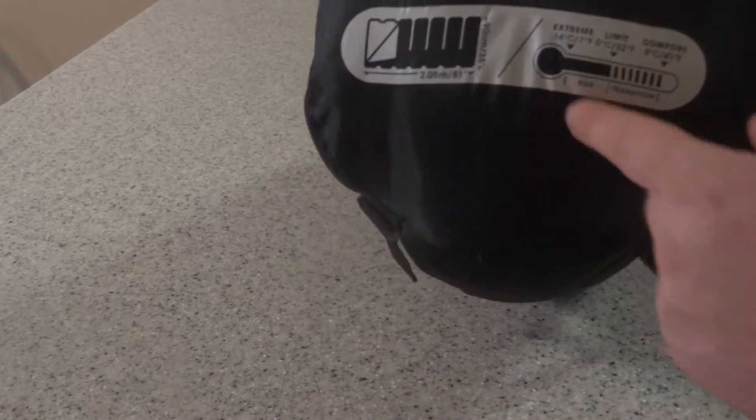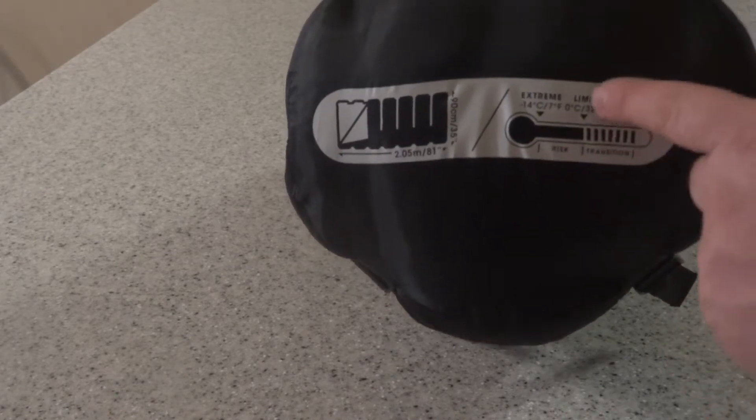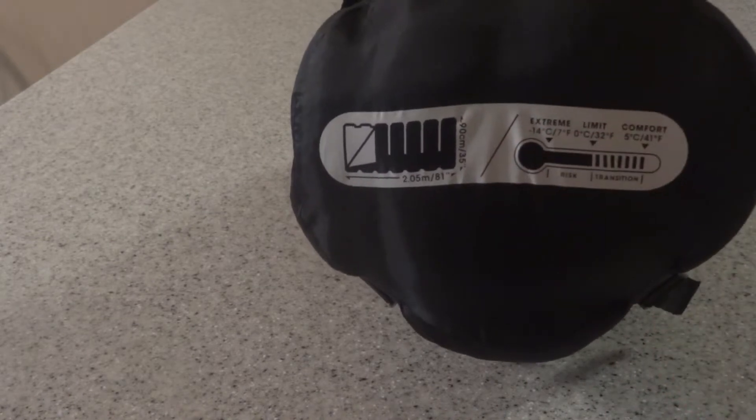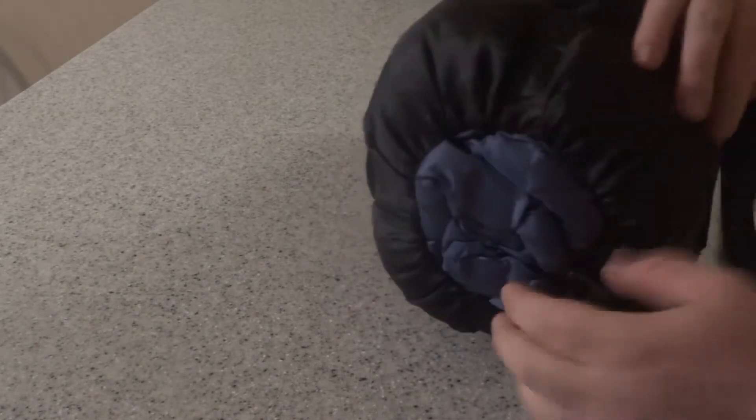It does show on the back where it's safe to use, which is actually really handy. It's comfortable above freezing, freezing is about the limit, and then probably this is not your best sleeping bag for below freezing conditions. So let's go ahead and take it out of the bag.